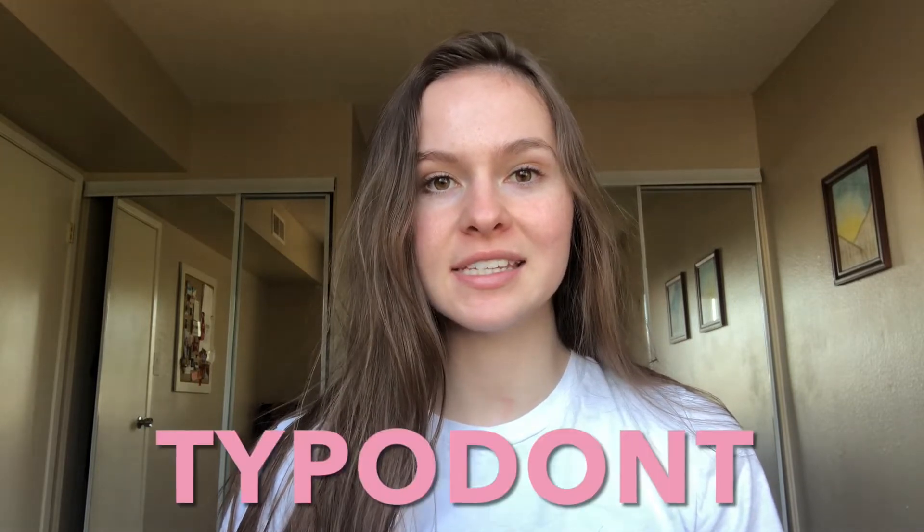Hello, my name is Jayden. I am a first-year dental hygiene student. Today we are going to talk about the typodont.